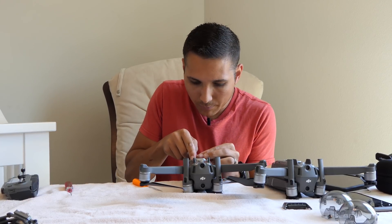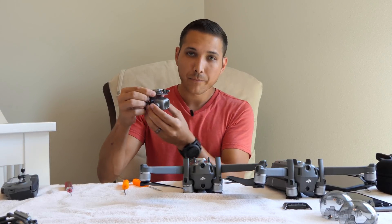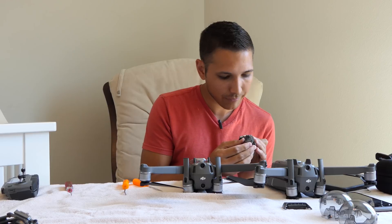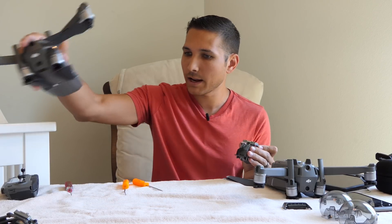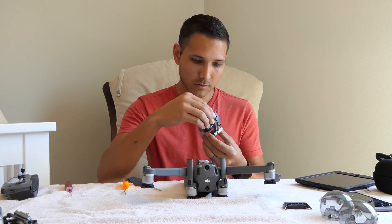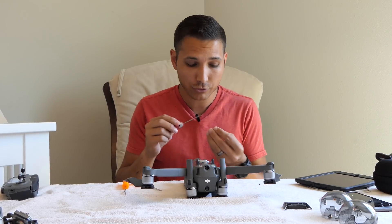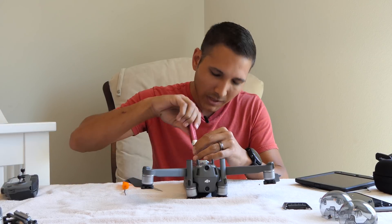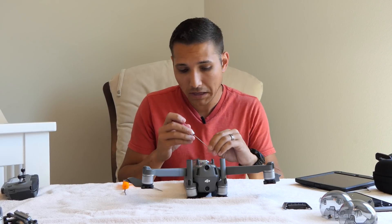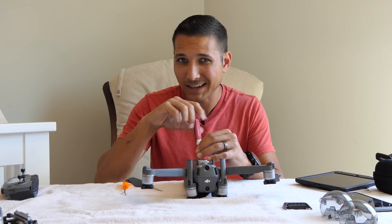Now we'll go ahead and pop that ribbon cable off. Perfect — there is the camera off of the Pro. The ribbon connector and everything looks the same, so let's go ahead and move the Mavic up to the side and install this into the Zoom. The ribbon cable is now attached and we're putting the screws back on. I'm not going to put the top cover on because this is just for a test — if it turns on and works then I might put the bottom cover on and try it out.